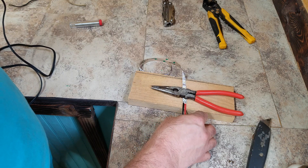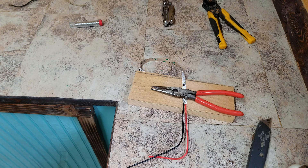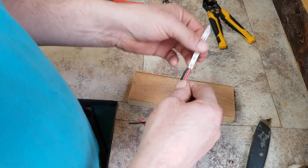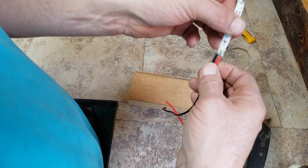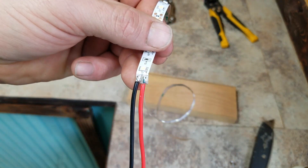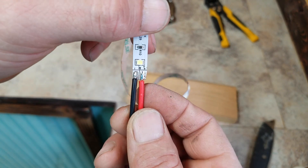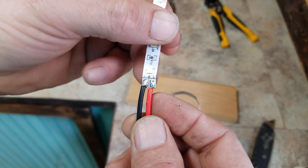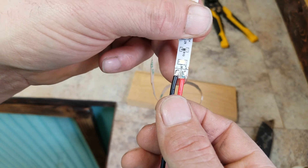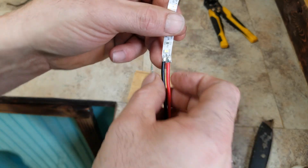Once you have your connections made, make sure you give them just a small tug and look at them to make sure they are well connected. That's all you got to do — it's pretty easy. Red on the plus, black on the minus, that's all you got to do.